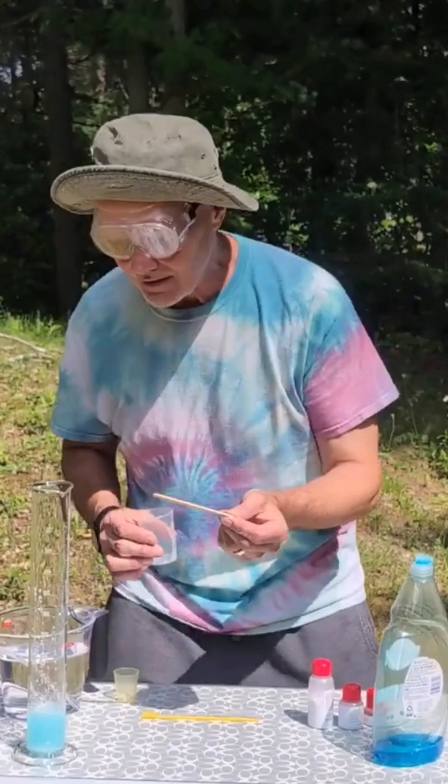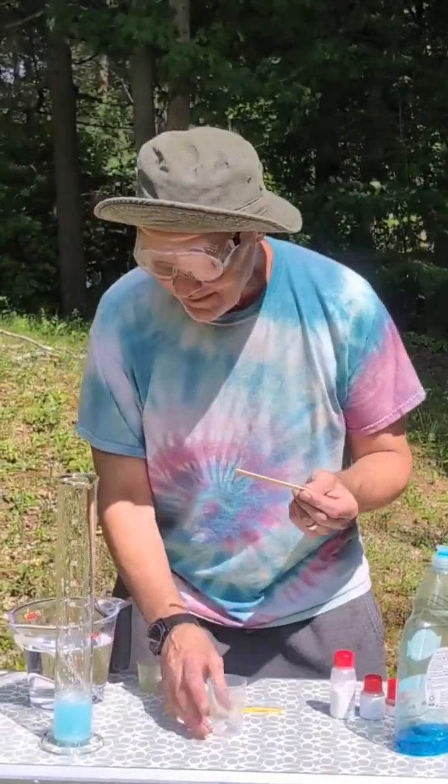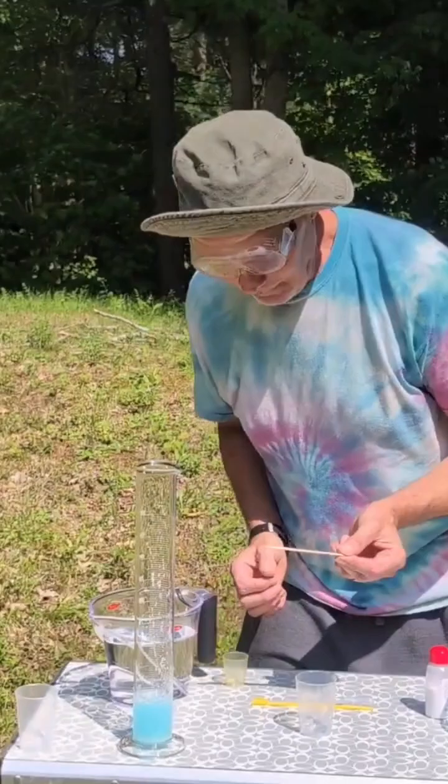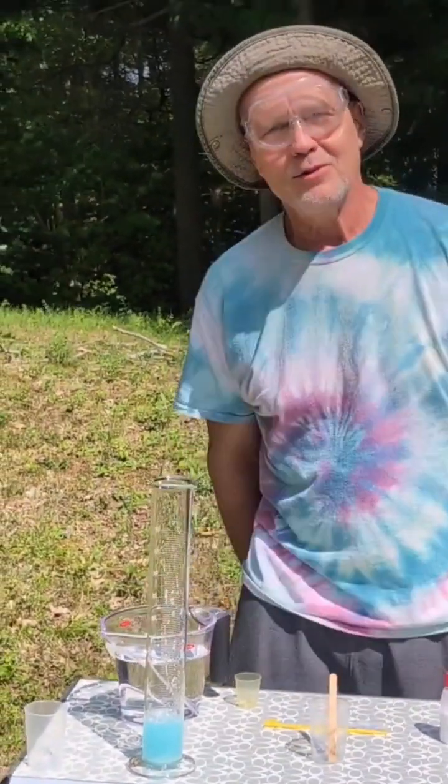Why do we call it a graduated cylinder? Because it went to university? No — because it's got gradations, or marks, on the side so we can measure with it. Now, I was gonna do a volcano.